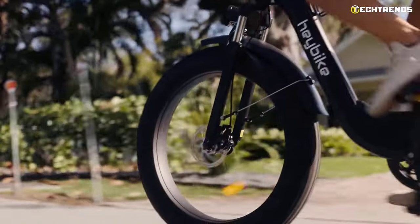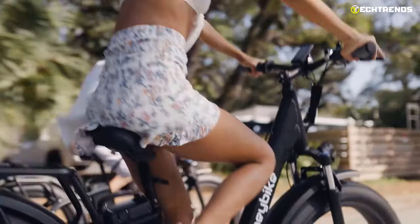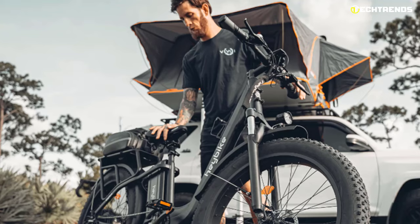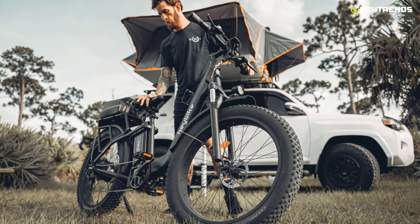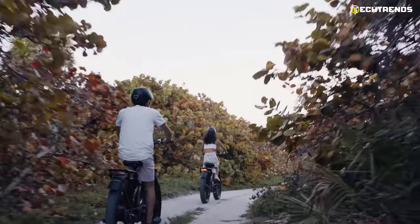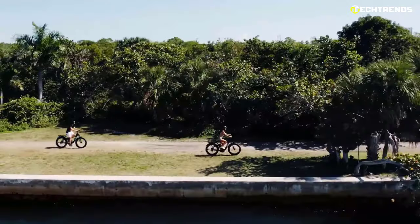The seven-speed Shimano gears provide a wide range of gears allowing easy climbing and cruising. The Shimano gears are very smooth, so the ride is smooth with or without pedaling. With the twist grip throttle, the rider can accelerate the bike freely. This e-bike is excellent for cruising around town and comfortable even on bumpy or rough terrain, with a front suspension system giving you a smooth ride. This sleek-looking e-bike features a state-of-the-art LCD system that provides the rider with information about battery level, speedometer, odometer, and pedal assist system.